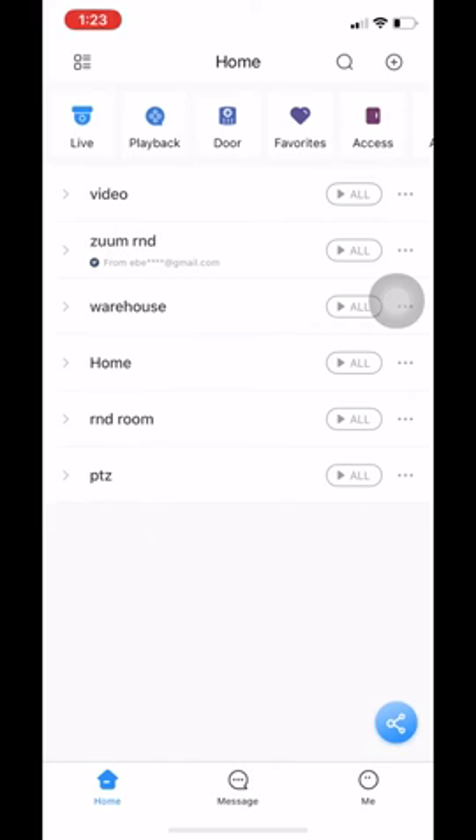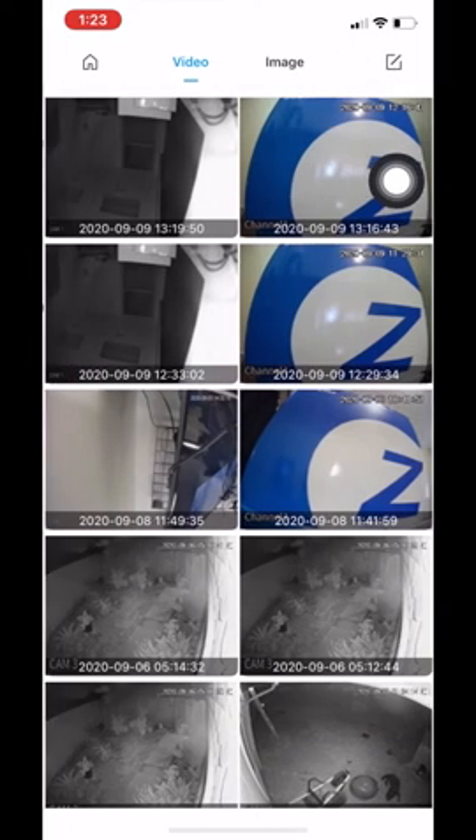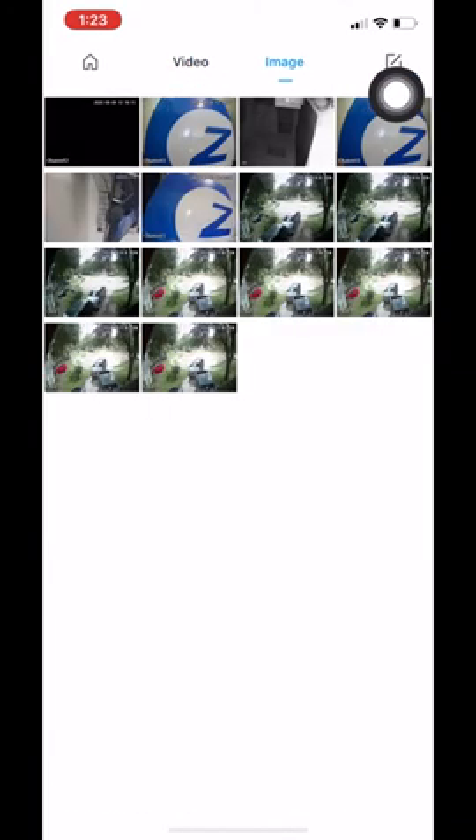Earlier in the video I took some screenshots and videos. I will now show you how to view those. All you have to do is go to the top, scroll through, and look for 'file'. Once we click on file, this is where we have all of our videos and images stored that we've taken on the app. These images and videos will always stay saved on the app as long as you don't delete the app — if you delete the app, all of the contents will be deleted with it.